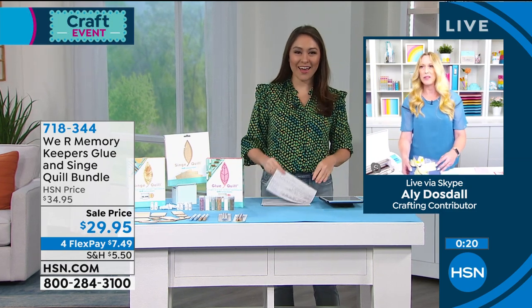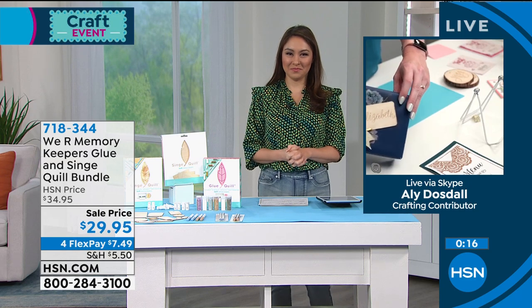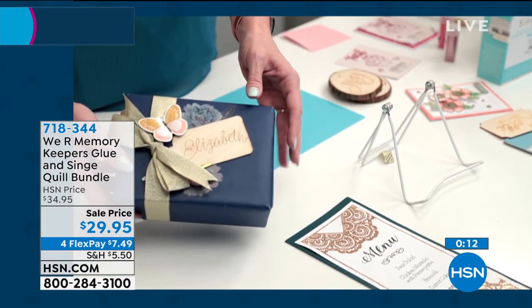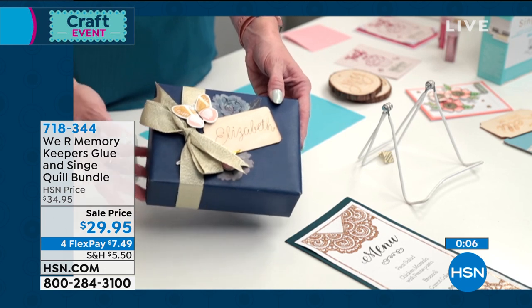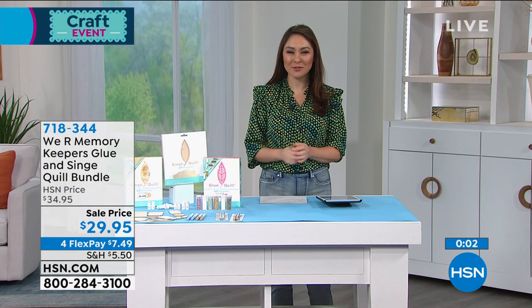Absolutely, that's correct. Here's another example of gorgeous hand lettering. If you don't like your hand lettering, you can use a stencil — pull out a stencil with the pen and you're good to go. So there are a lot of options for every crafter. Under $30, item number 718344. Allie, thank you so much.